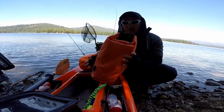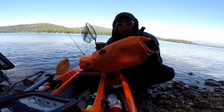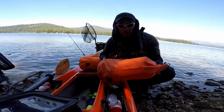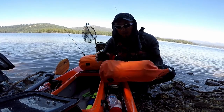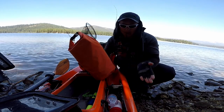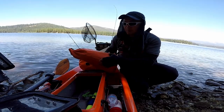In here, this is my kitchen. I got my stove — it's a little bigger than usual right now because I brought an extra big canister since the little one was running low. I got my bowl, my pot, my utensils — everything in here for my kitchen.